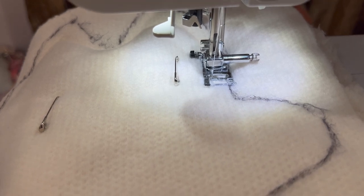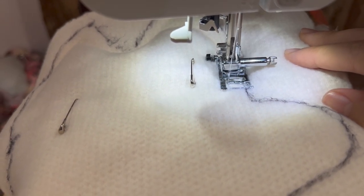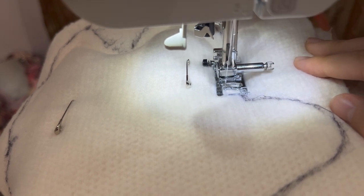In this close-up, you can see the foot of my sewing machine is landing on the marker edge, but the needle is actually about a quarter inch inside, which is that seam allowance I'm talking about.